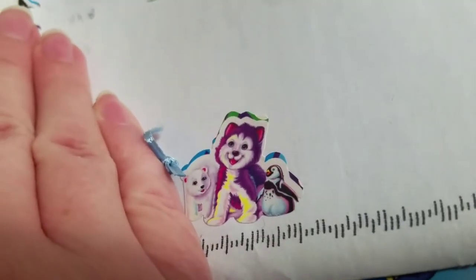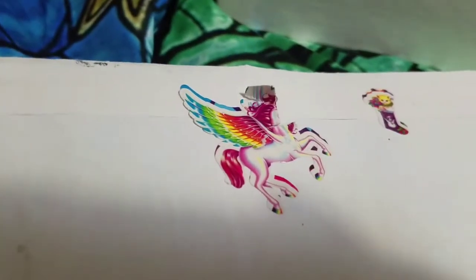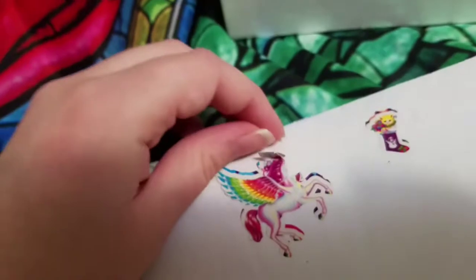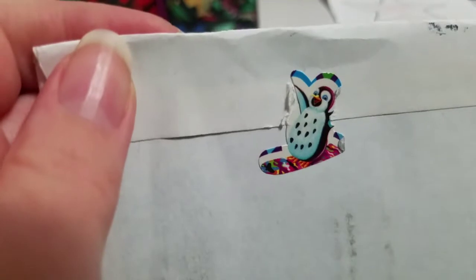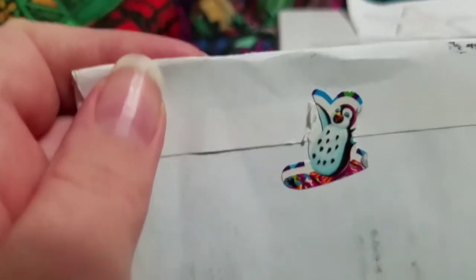Look at the husky! It's so cute! And then on the back there's a decapitated pegasus, which is kind of sad, but oh well — she tried. And then I didn't even see this one — there's a kitty stocking! It's so cute! And then a penguin — I think his wing is ripped off.